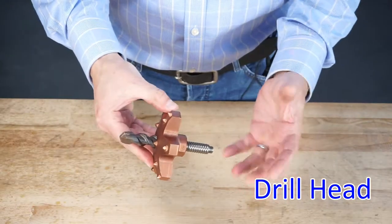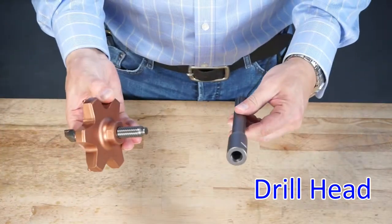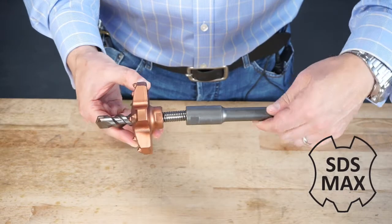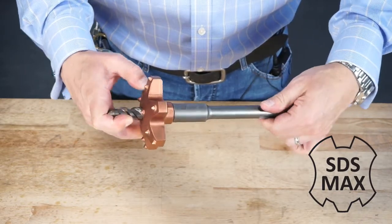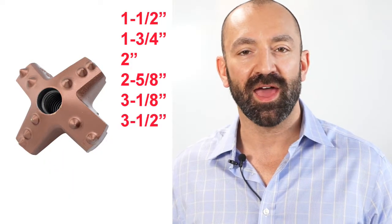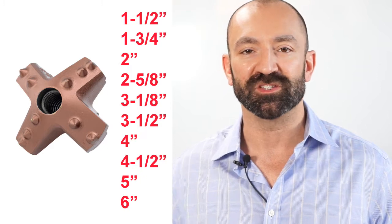I'll build a very simple one. You take your SDS Max adapter and then you thread it on the back end. The whole system is 5.811 thread and it stands together. Cruciform drill heads come in ten sizes, from one and a half inch in diameter all the way to six inches in diameter.